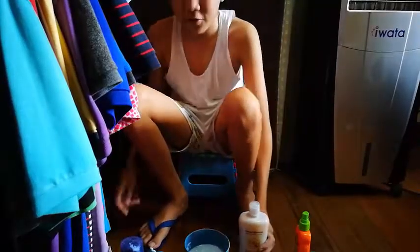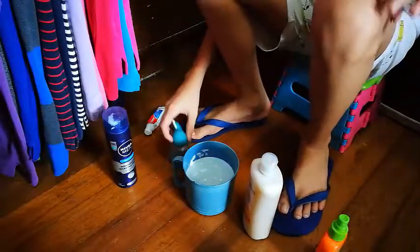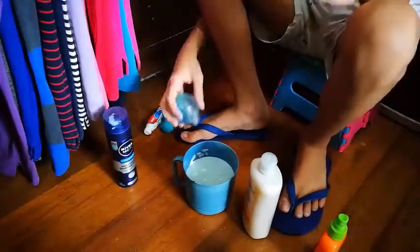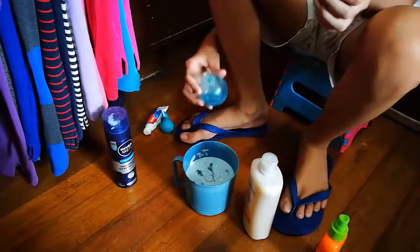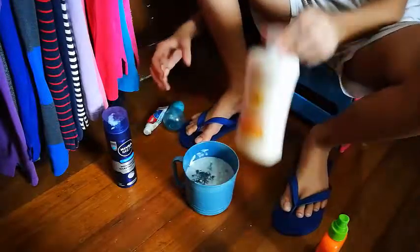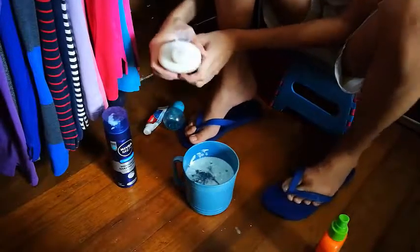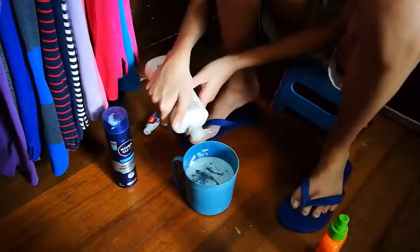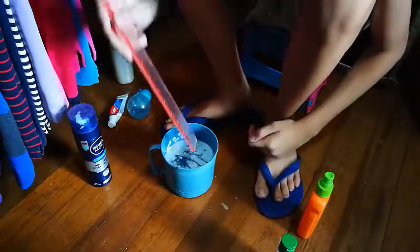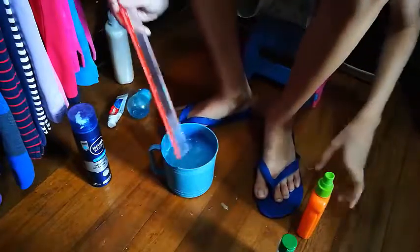Next we're going to add some of the new ingredients — these two shampoos. I kind of like this one; it looks cute. We're going to put the new stuff in. Is that enough? There we go, I think that's enough. And then we're going to add a little bit of shampoo. Okay, there we go. And then once again we stir. Okay, I think that's enough stirring.